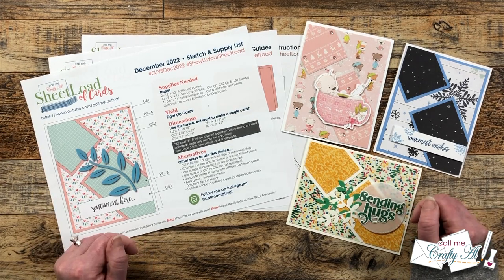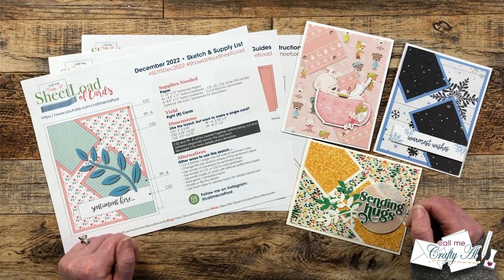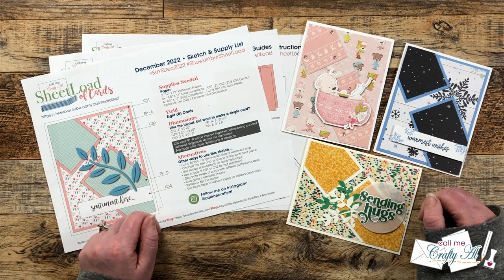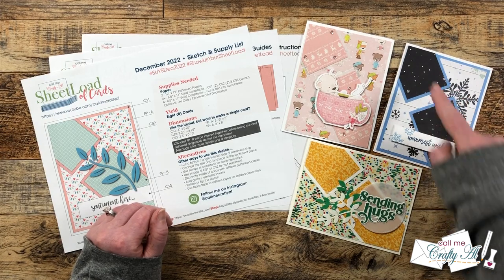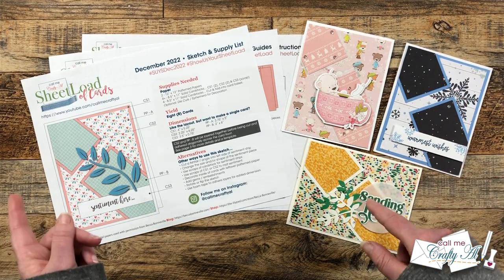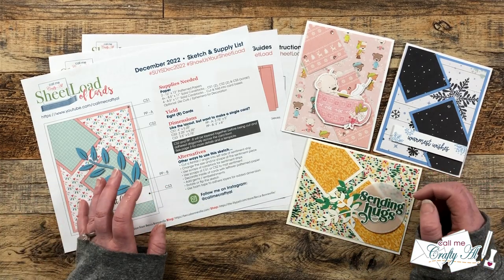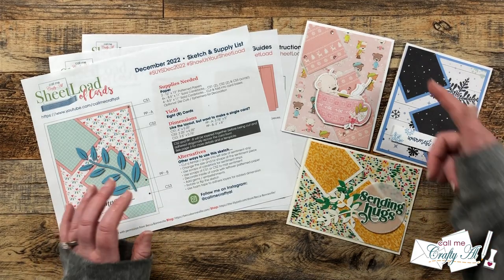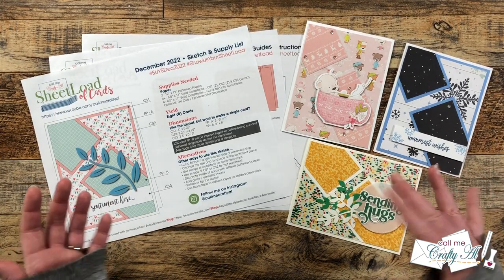The December 2022 Sheetload of Cards is a little extra special. Instead of our normal two-page printable, there are three pages, and on that third page I give you some extra instructions and templates to get that diagonal piece just right. I also shared a video with some tips and tricks for this month, including ideas if you don't have a printer and how you can get that angle correct, plus how you could use six-by-six paper.